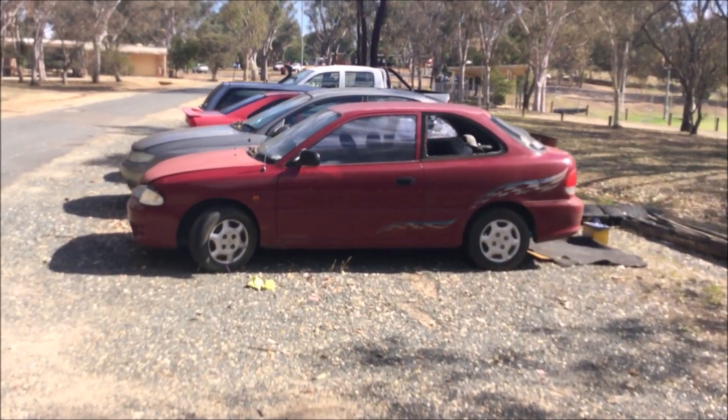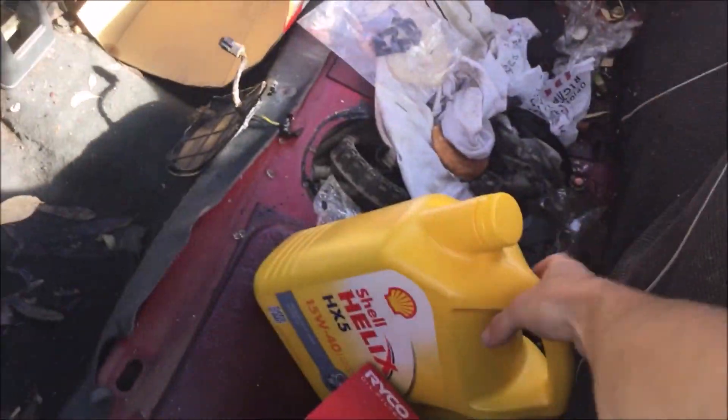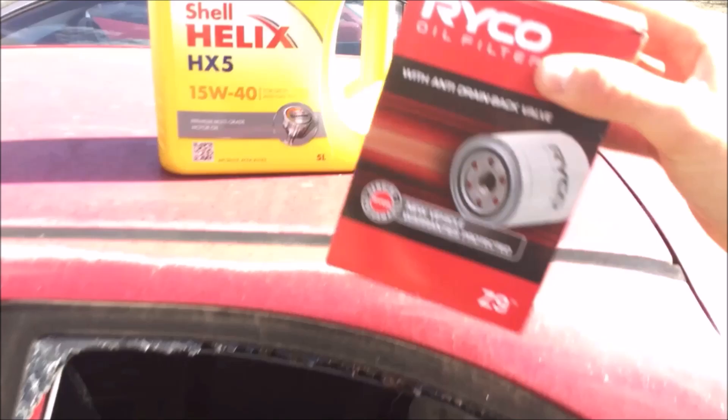Today we're going to be doing a car service. The first thing you're going to need is some oil and an oil filter. So let's see what we can find. Excels are always pretty promising when you're looking for parts. Oh, oil and an oil filter. Mint.